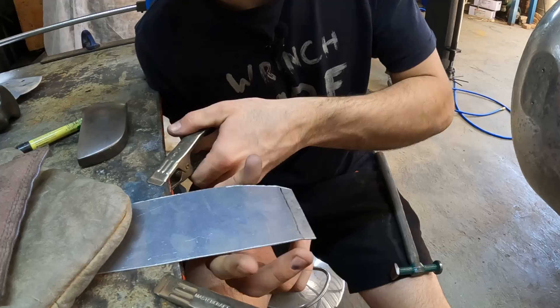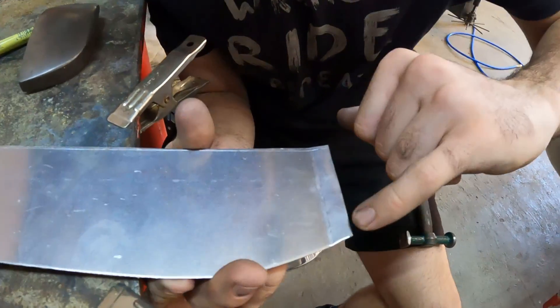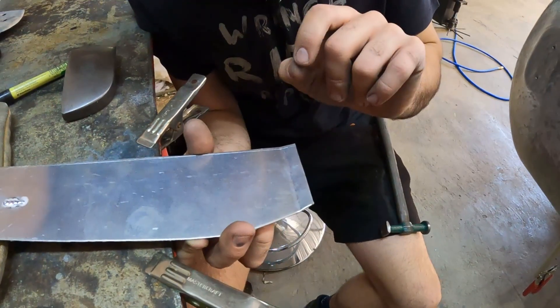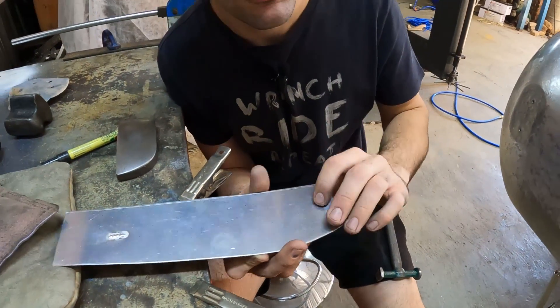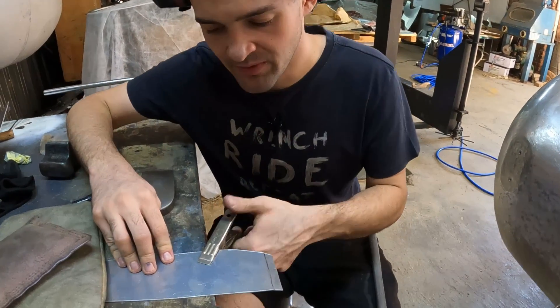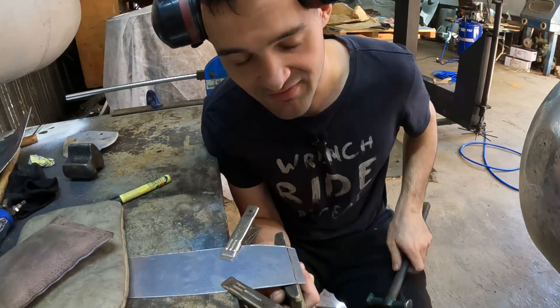If I take this out and flip it around you should be able to see that we've got a good little line established where we've essentially just thinned that material out, weakening it and given us the perfect spot to create a nice tight bend. Now I'm just going to continue and tip this to about 90 degrees.